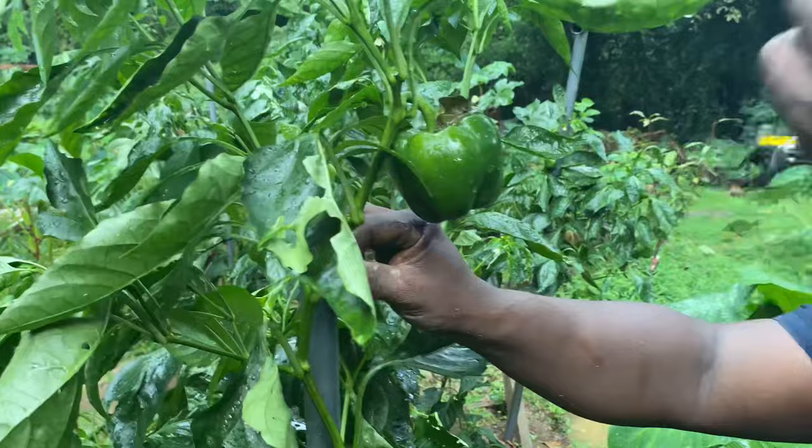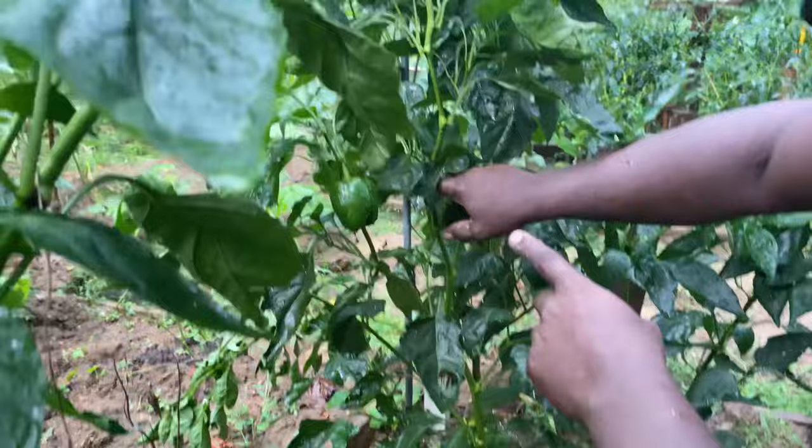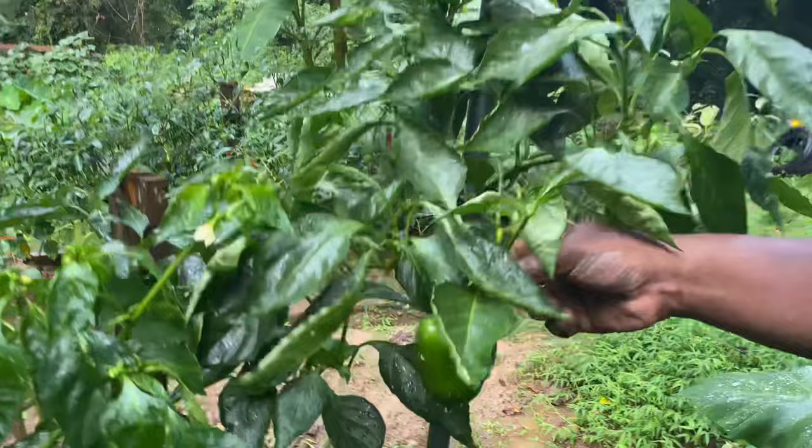Look at all these big tall pepper trees — they're still growing. This one I've got to stake up because the rain fell and it's kind of bent over. If I don't tie it up, it's going to snap. This one, as you can see, is a pretty tall pepper tree. They're all tall pepper trees and they're all producing pretty well.